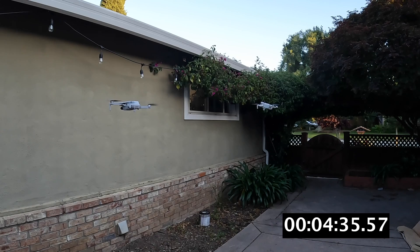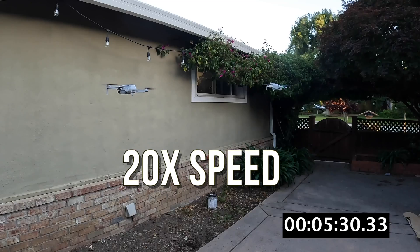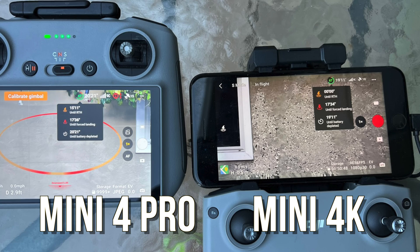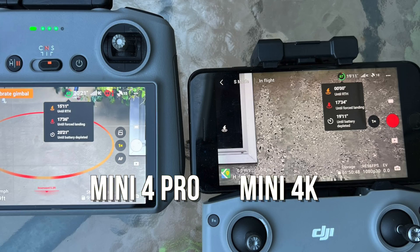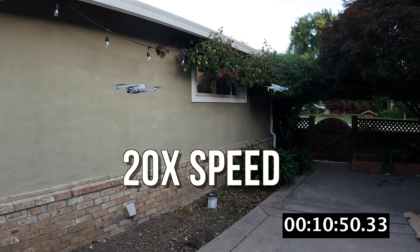We'll speed it up a little bit to respect your time. Something to note about these run times: 34 minutes for the Mini 4 Pro is quite outrageous because they don't actually let you fly that long to drain the battery. They force a landing with 10 percent left, and even before that they really force a return to home and make it land — unless you override it.